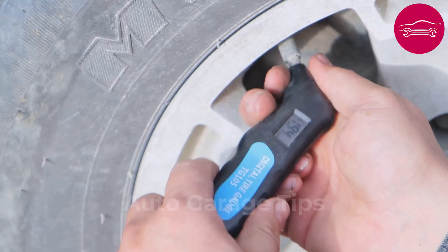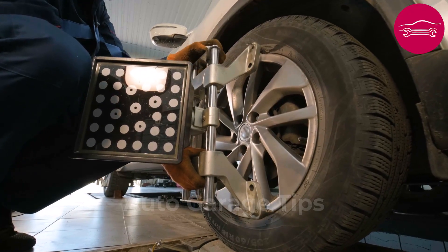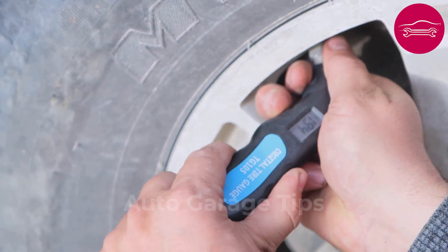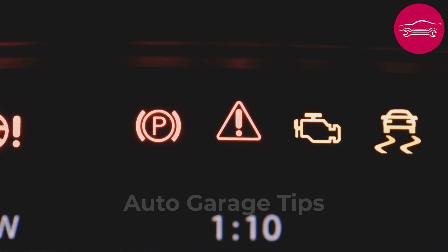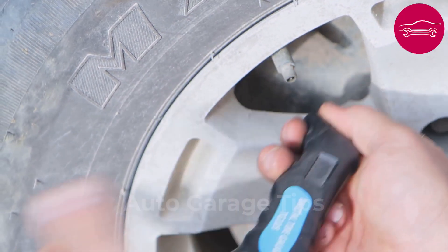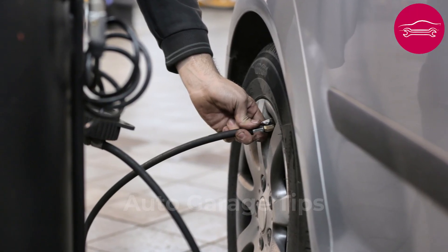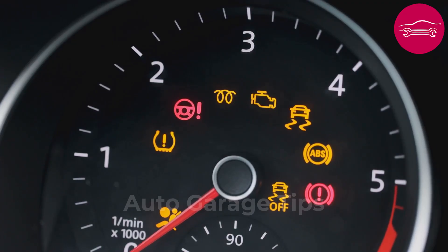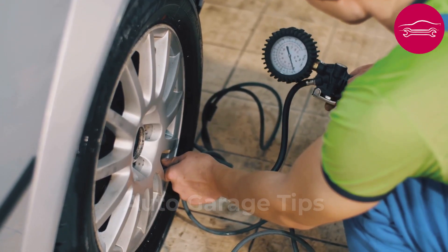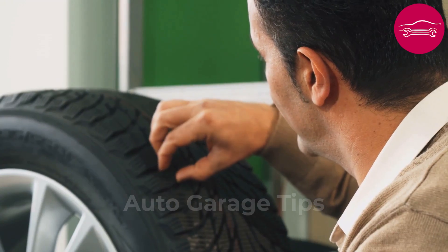Number 10: Systematically check tire pressure before any electrical diagnosis. This verification may seem disconnected from electrical problems but it directly influences speed and ABS sensors. Uneven pressure between wheels disturbs rotation sensor signals and generates phantom error codes. The electronic system can even block starting on certain recent vehicles. Check pressure when cold with a precise gauge — a difference of only 0.3 bar can trigger warning lights and disturb on-board electronics. Also check the general condition of tires, as irregular wear often reveals geometry problems.